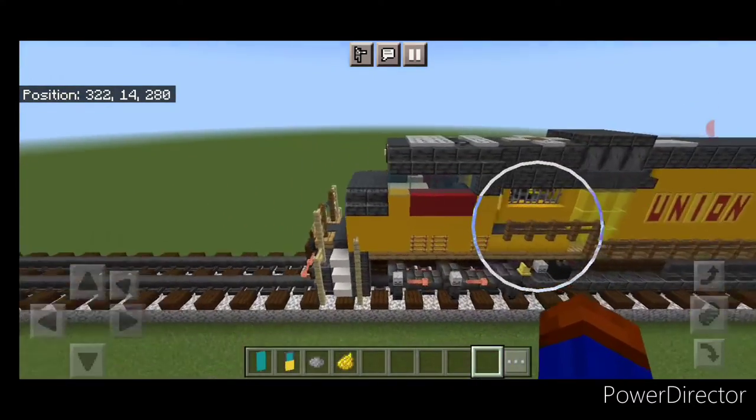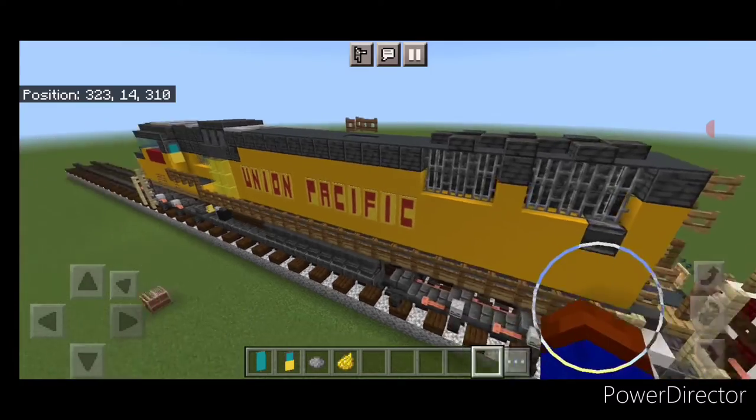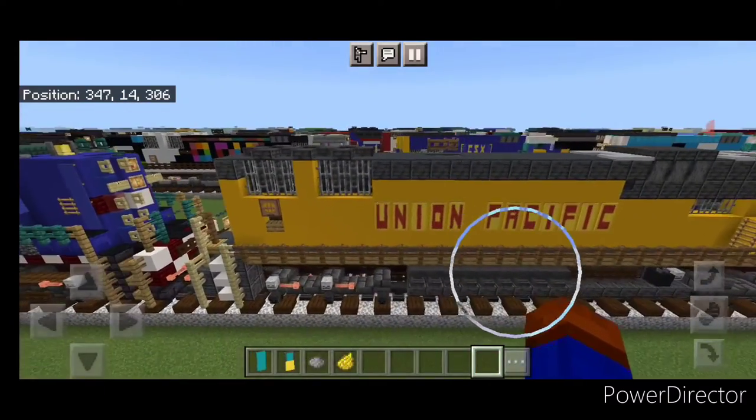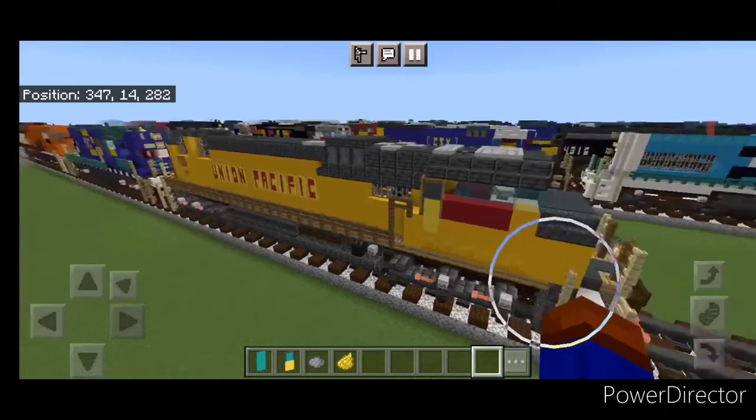And there we have it folks — we've completed our Union Pacific SD70M locomotive. I hope everyone enjoyed the build. Thanks for watching, don't forget to like, comment, and subscribe. Everyone have a great week, stay safe out there railfans.